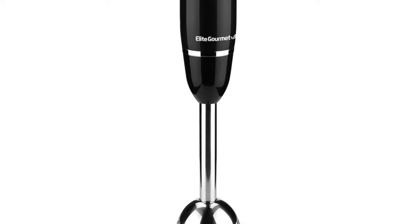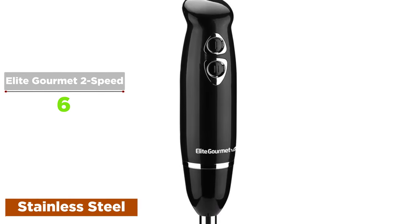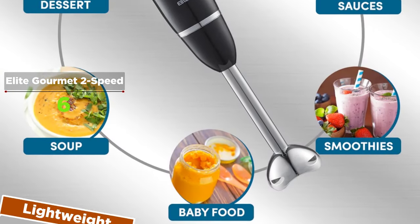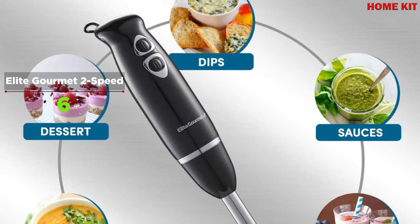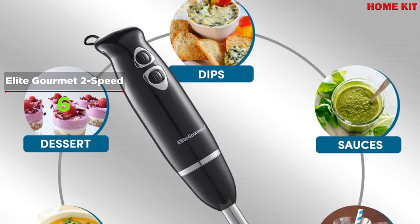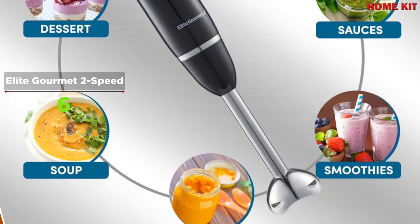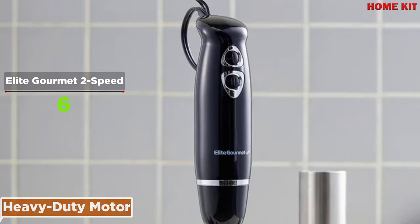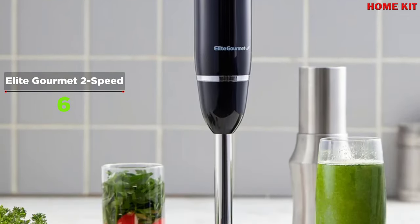The Elite Gourmet 500-watt immersion handheld hand blender makes blending and mixing any soft foods a delicious experience — it's so easy and effortless that anyone can do it. The lightweight non-slip body along with its food-grade stainless steel mixing shaft is comfortable to hold and control. Mix up a variety of your favorite gourmet soups, guacamole, smoothies, shakes, cake batter, salsas, sauces, marinades, salad dressings, or even healthy homemade baby food with just one press of a button.